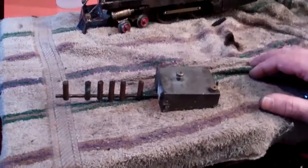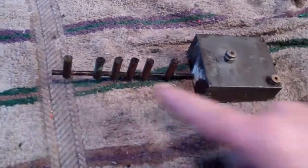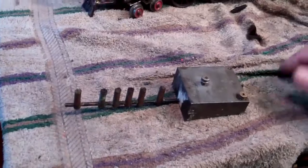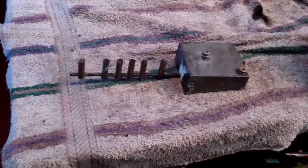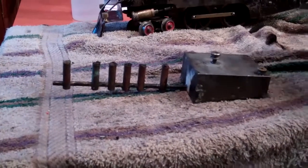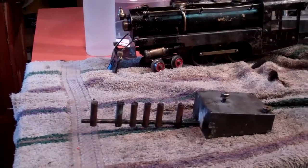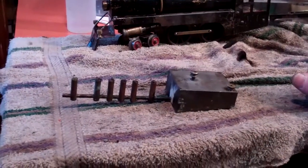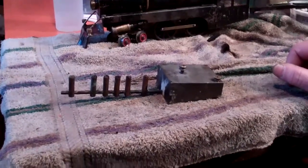This is the burner assembly which came with the engine — that was a real plus because a lot of times they're missing. It's a six-position burner, alcohol-fed with a pretty standard type of alcohol reservoir, and it fits up into the bottom of the train. One thing I found about these live steam engines: it's important to adjust the flame on the alcohol wicks. A lot of times you get a big high yellow flame that comes over the side of the boiler — pretty exciting, the whole train looks like it's on fire. The best thing you can do is get these things to burn with a nice blue flame.